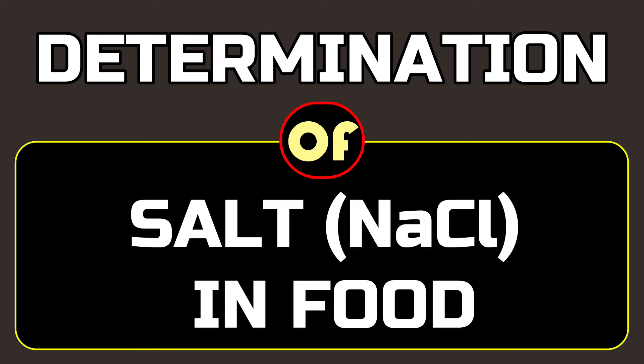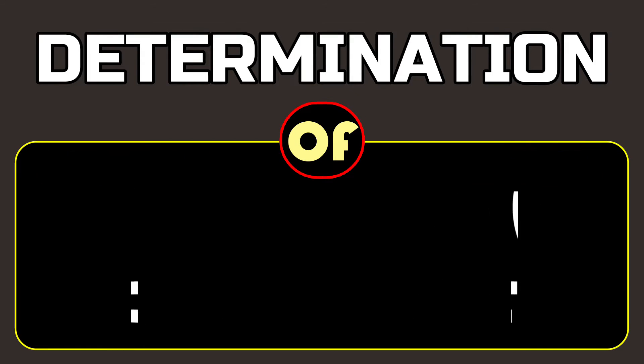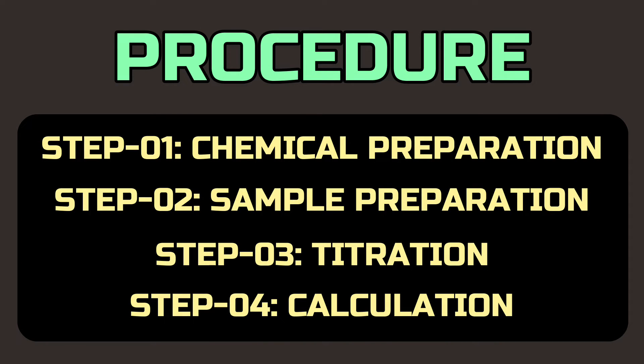Today we are going to show you a detailed procedure for the determination of salt and sodium chloride in food and other samples. This method involves four steps: chemical preparation, sample preparation, titration, and calculation.